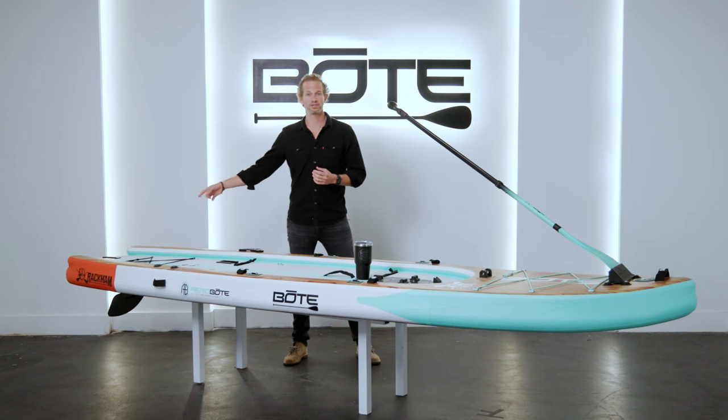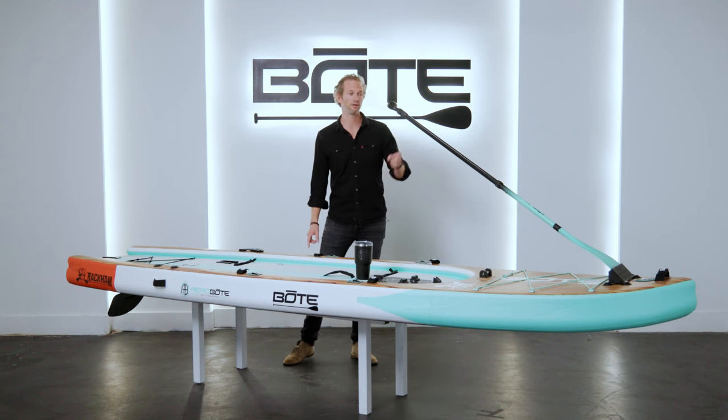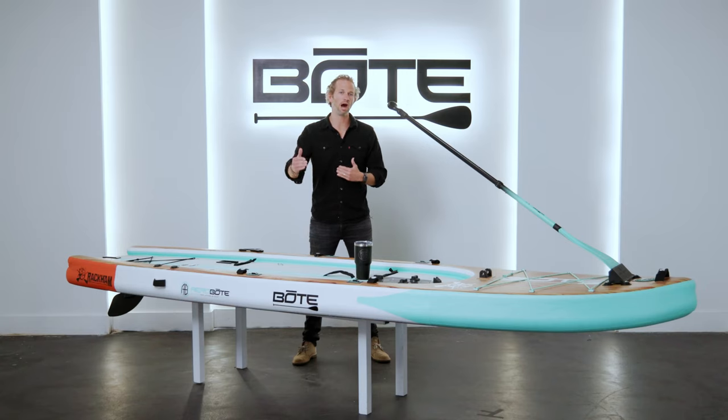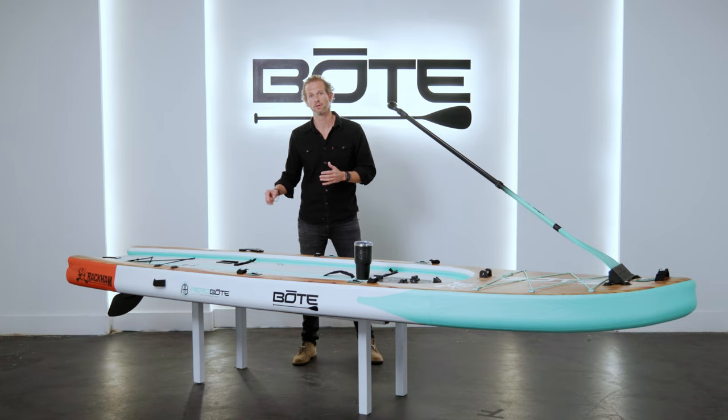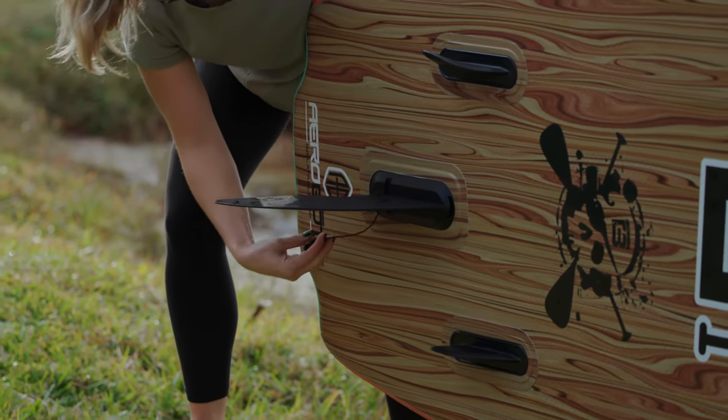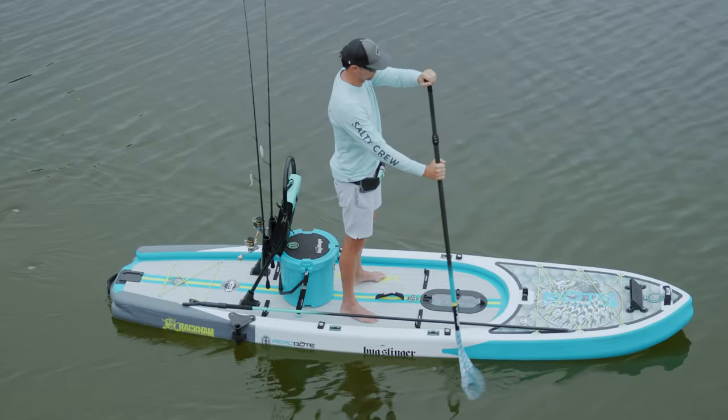The Rackham Aero is constructed with two separate chambers which offer redundant buoyancy — the bottom chamber inflates at the rear while the top chamber inflates at the front. Moving to the bottom of the board, it's a smooth flat bottom that's also wide, which offers extreme stability and glide throughout the water. Towards the back of the board we've got a three-fin setup: two small side bites, one permanently installed center fin slide-in track, and it comes with a 10-inch center fin to help it track nice and straight.